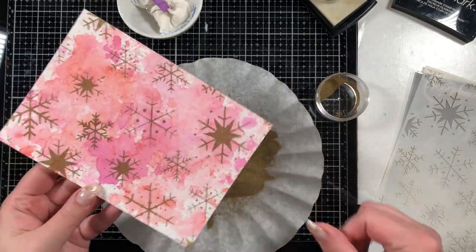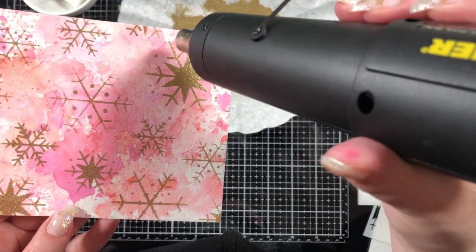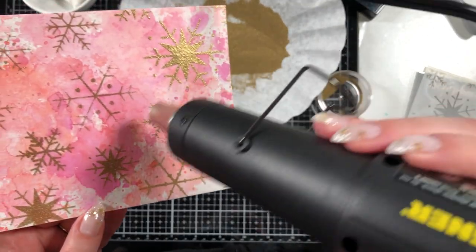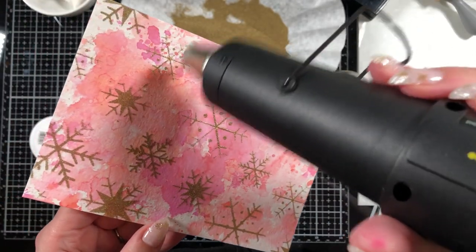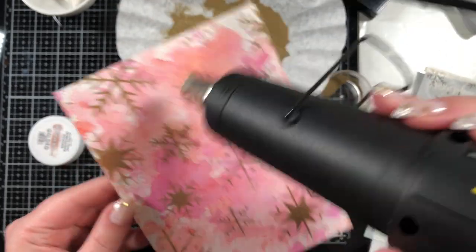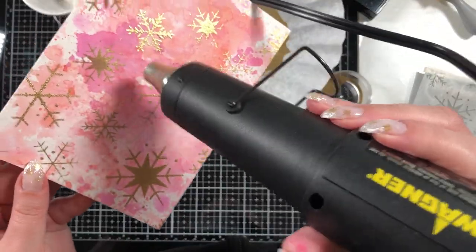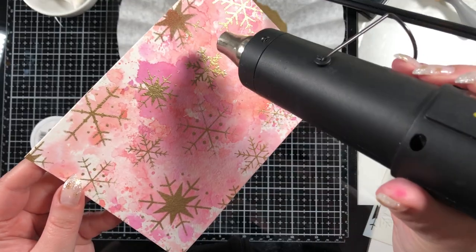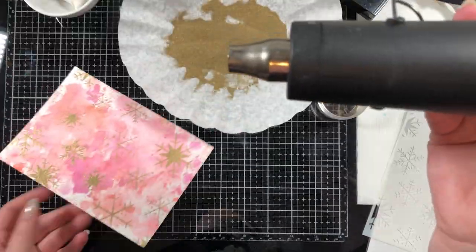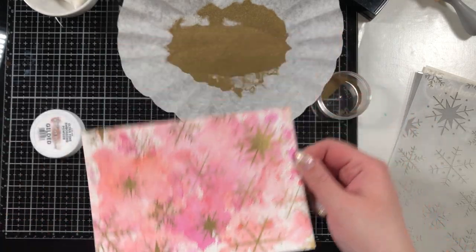I sprinkled on some Brutus Monroe gilded embossing powder — this is the only gold embossing powder I've tried so I'll say it's my favorite. I've seen some stunning ones from WoW but I haven't gotten any yet. WoW is a bit harder to find in Canada, so if you're Canadian and know where to get some let me know, or if there's an embossing powder brand you really love I'd love to hear it. I don't use embossing powder as often as I wish I did because it's just stunning and adds so much to a card.